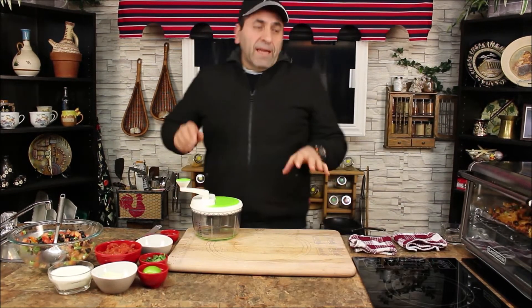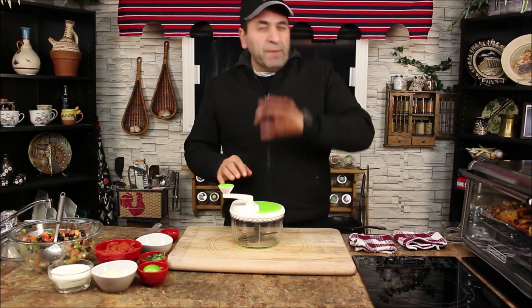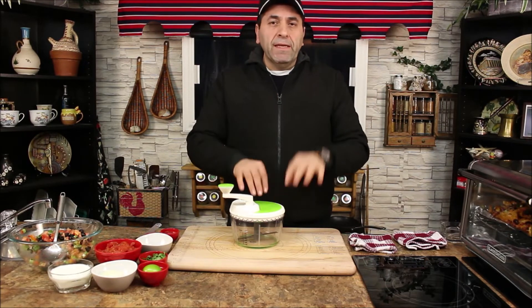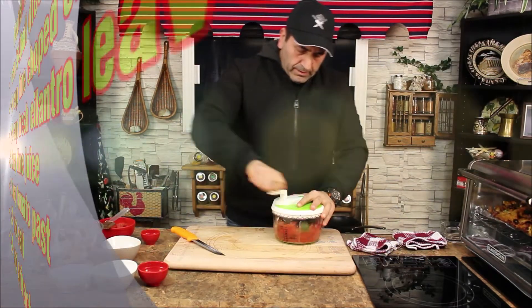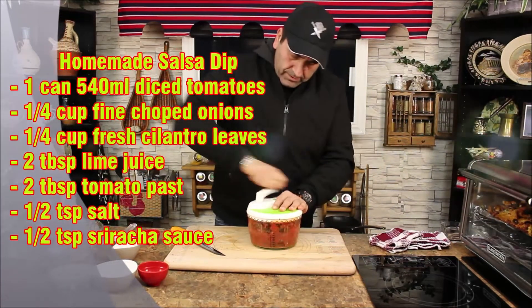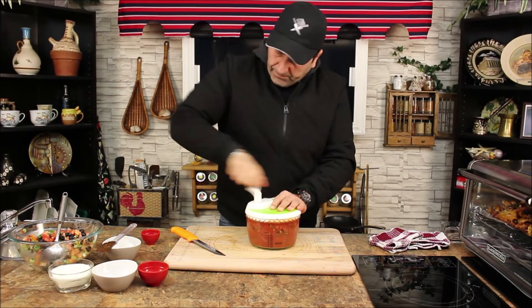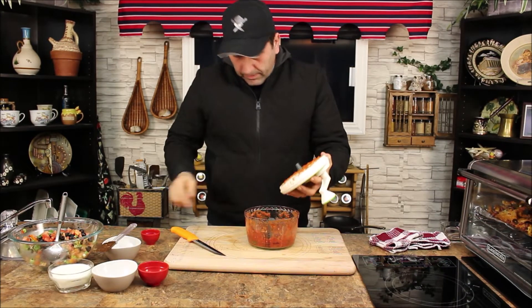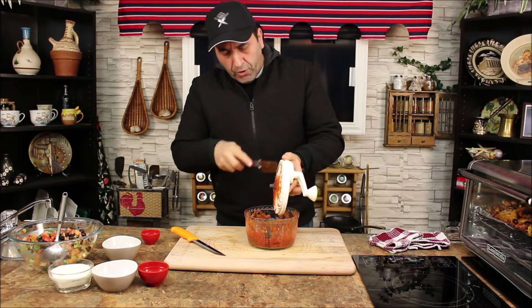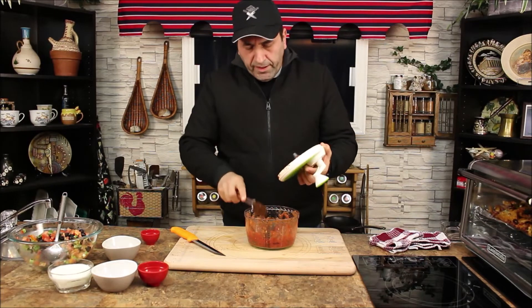By the time we're waiting for the nachos, I'm gonna make the salsa. This is the main ingredient for the nacho — it's a salsa. You can buy the jar from the store, but nothing beats homemade salsa, especially this recipe. You gotta try it and you're gonna love it. Beautiful, your homemade salsa is good to go.